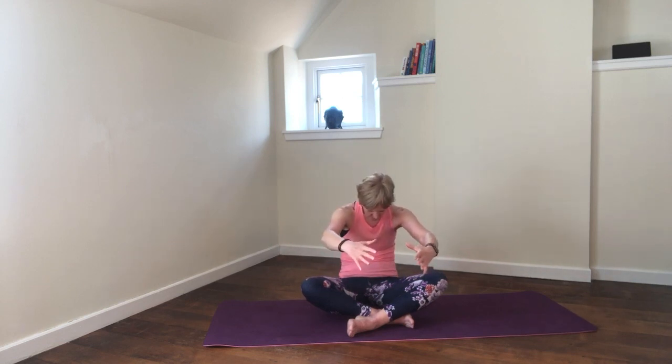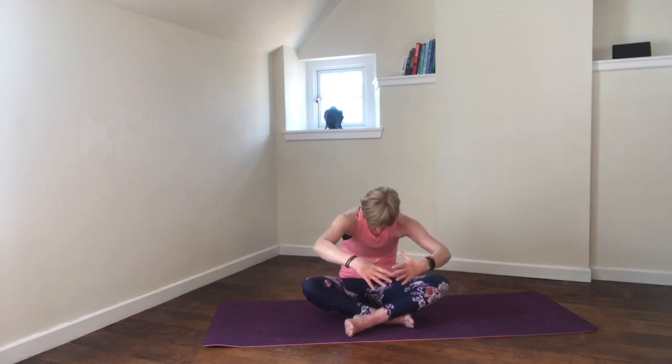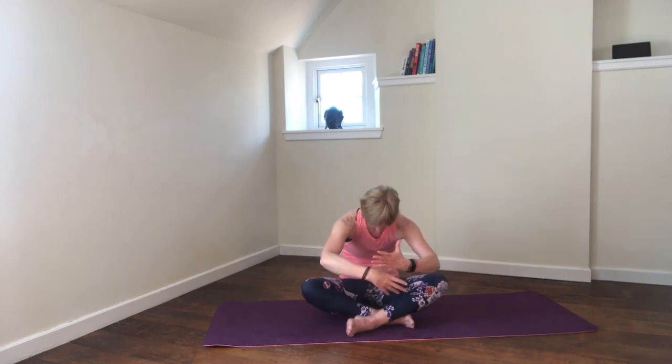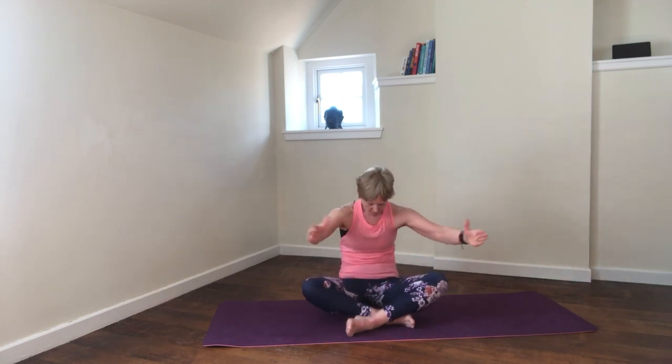Coming through the centre, we're going to release the arms and place them in front. Tuck the chin towards the chest and bring your spine into a C shape — we're protracting the chest, closing it in. Inhale and then exhale and open up the chest, allowing the arms to go behind the body if that's comfortable. Feel that movement coming in through the rib cage — we're really opening up the chest on the retraction. Avoid bringing the shoulders up towards the ears. We're preparing ourselves for our cow and cat movement.